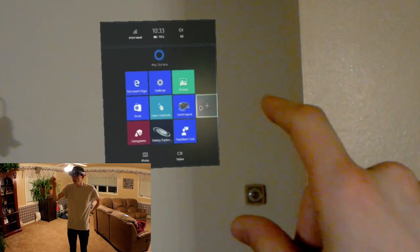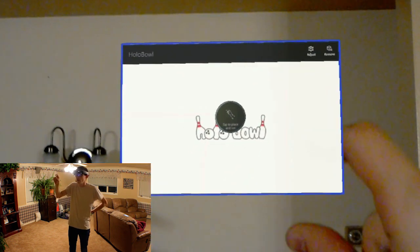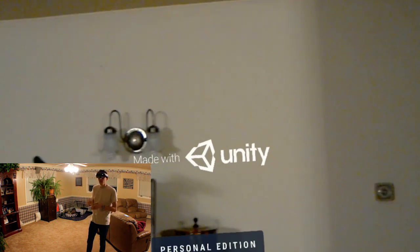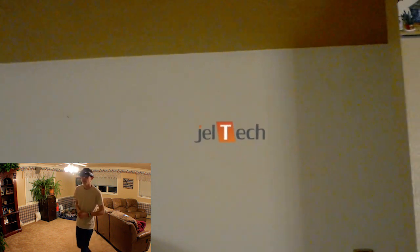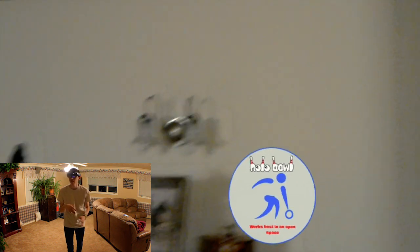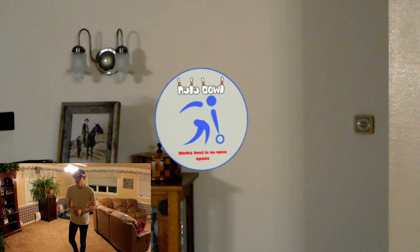Let's go ahead and get right into the app. HoloBull is the name. It's basically a pre-release, so it's pretty new. I'm not going to expect too much out of it. Made with Unity, just like all apps. Jailtec was a pretty nice fellow — sent me a token for it for free. I think it might be a paid app, but I haven't checked how much it is. It's a work in progress and works best in an open space, and we are in an open space, so this should be perfect.